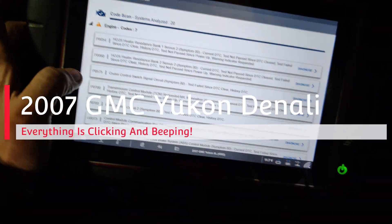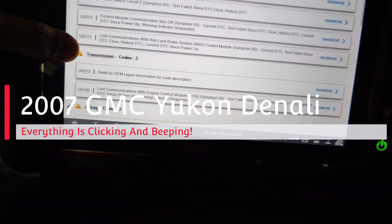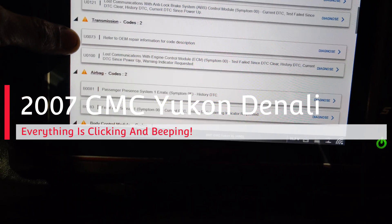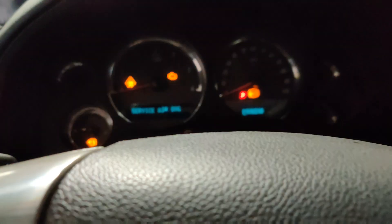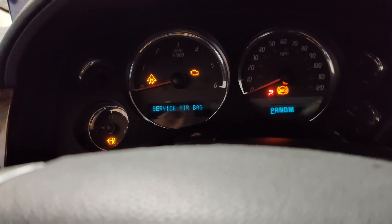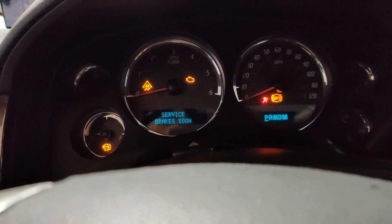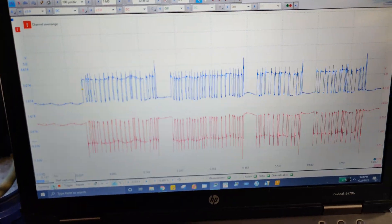We're working on this 2007 GMC Yukon down here at my friend Joe's auto electric. It had this code where it would lose communication — you'd hear this clicking inside the dash and you'd have all these messages come up. The printout would flash, everything would flash. So we came down here and looked at our CAN network.